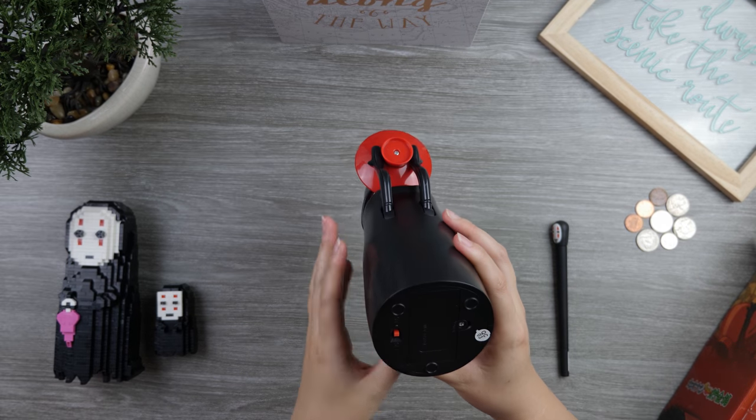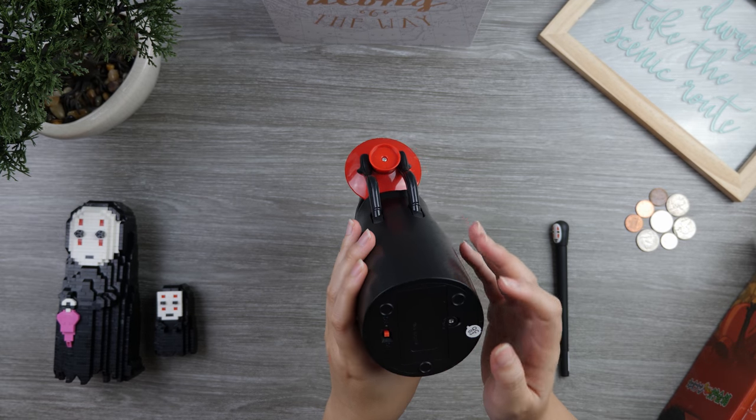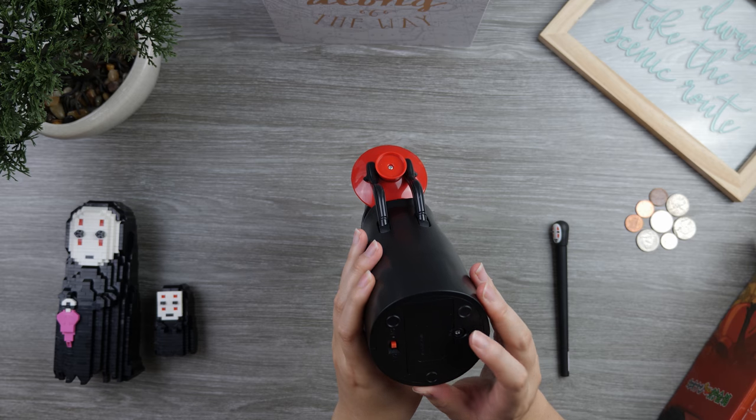In order to have this work, we need to put batteries in it, so we need a screwdriver. Here we go.